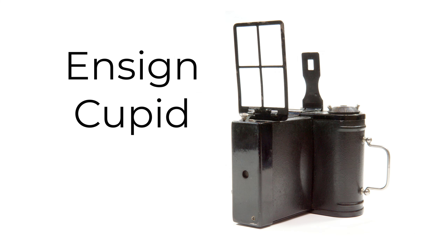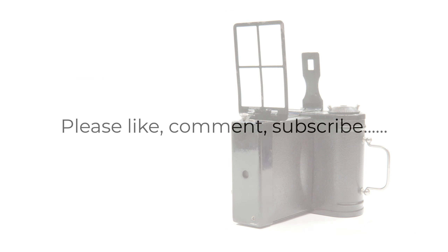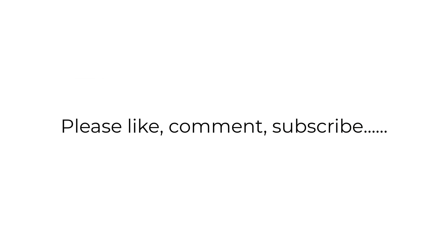So that's the Ensign Cupid and an explanation of why I love this really rather unusual camera and its body. I feel guilty for being so disparaging about the camera when I first saw it online, and in a way this video is my attempt to right that wrong. I hope you enjoyed this video, and until the next time, all the best.